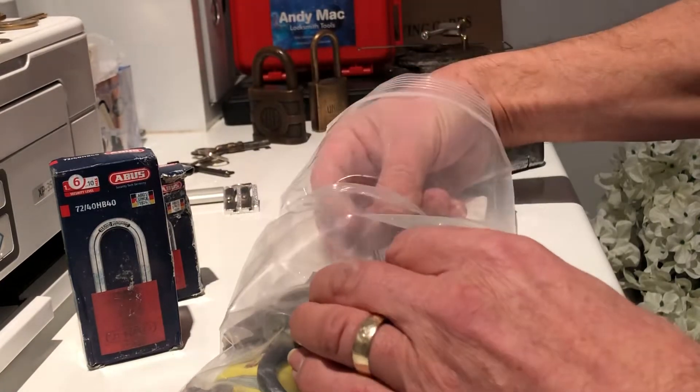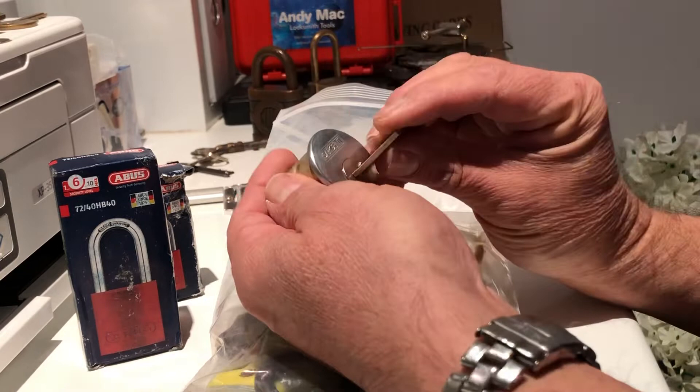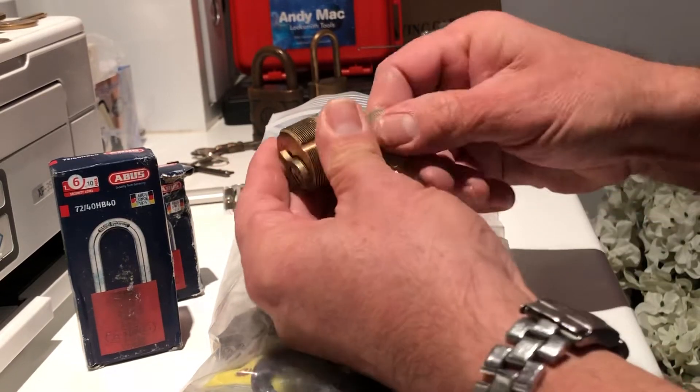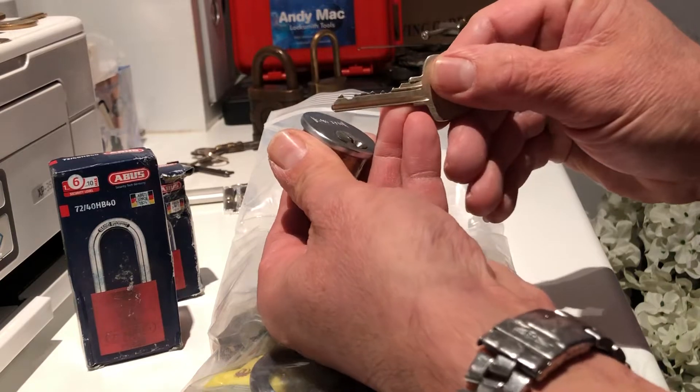Didn't get one and then two come along at once — that's amazing! A Sargent rim cylinder — never had a Sargent before. Works awesomely, wow, look at the pitting on that!